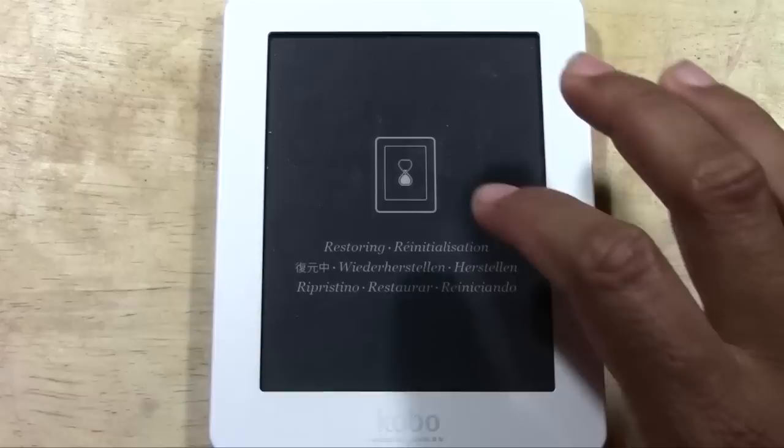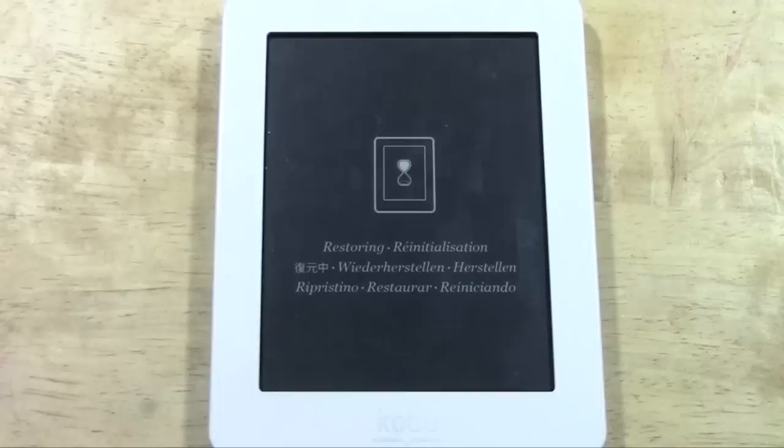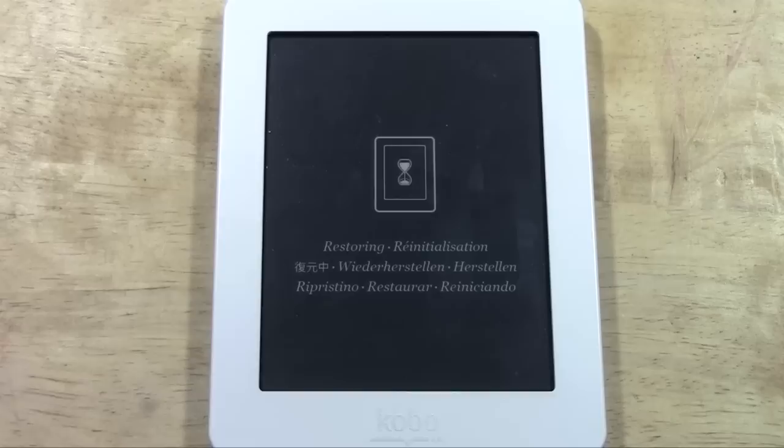We have a restore screen here in different languages — English and Spanish, I believe that's Chinese, and other languages I cannot read. We're at about two and a half minutes right now. It's so funny — this is probably one of the smallest devices that I've done a factory reset on, and this is probably the longest it's ever taken. So that's kind of ironic.